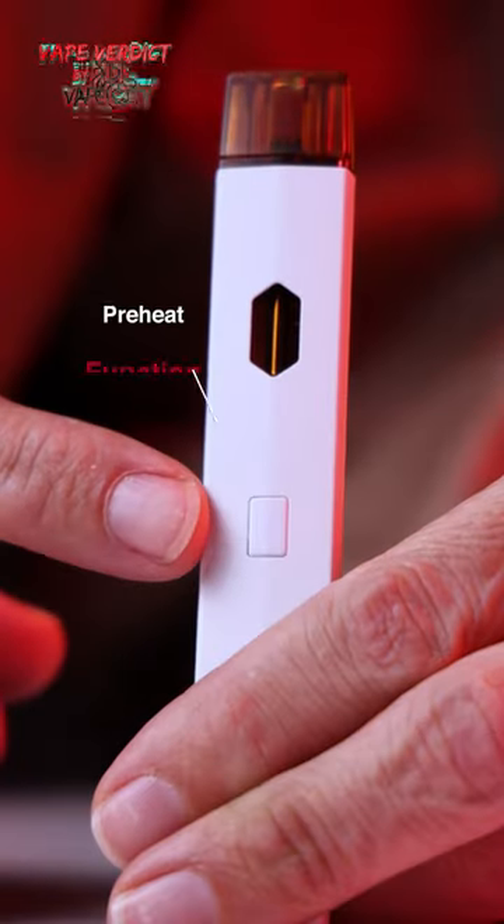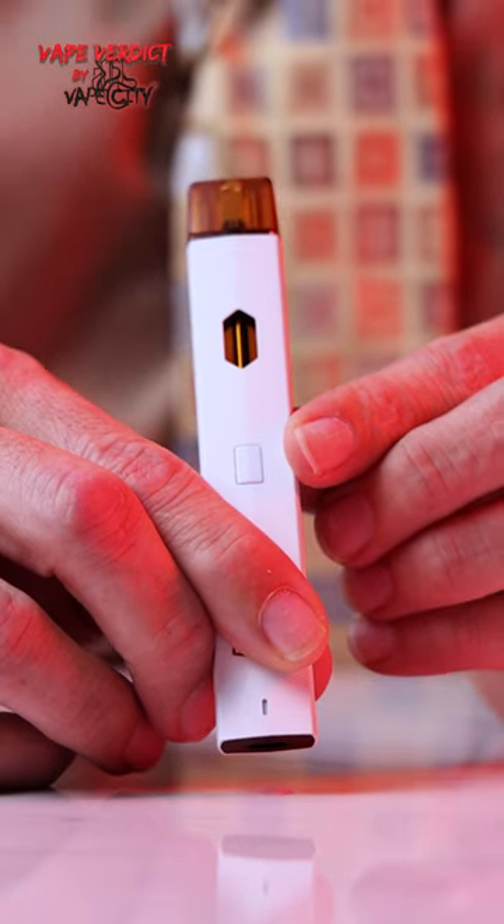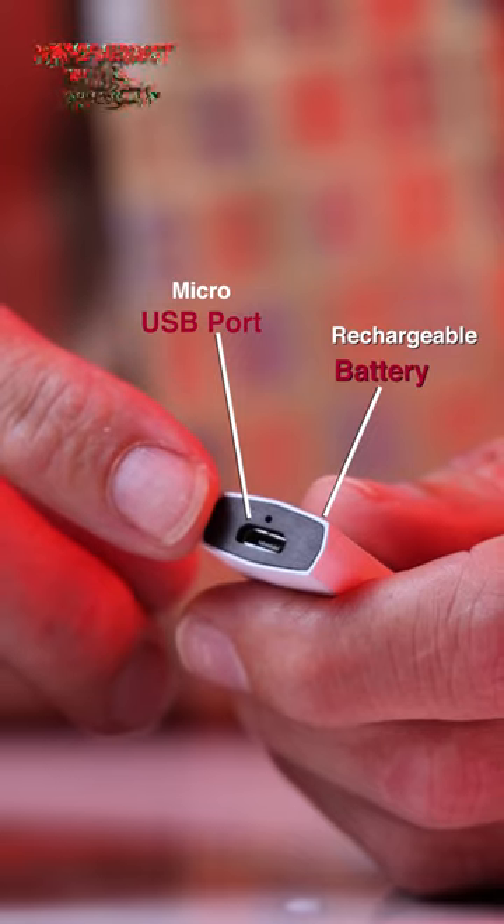It sports a two-button press preheat function and of course the five-button click on and off. It has a rechargeable battery with a micro USB port.